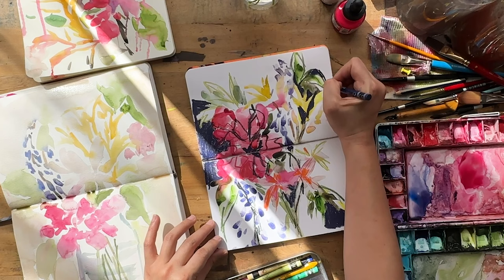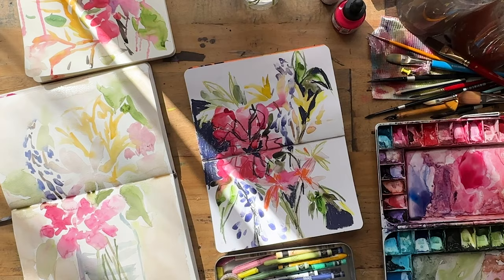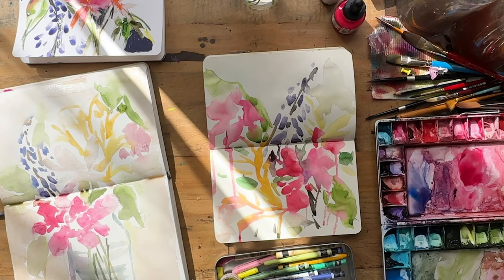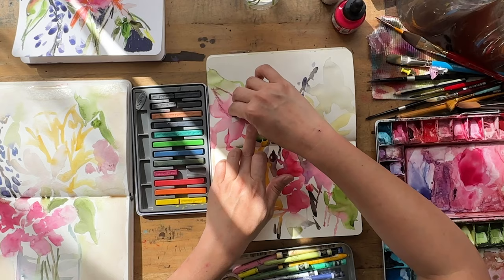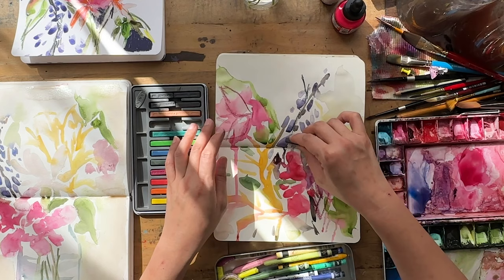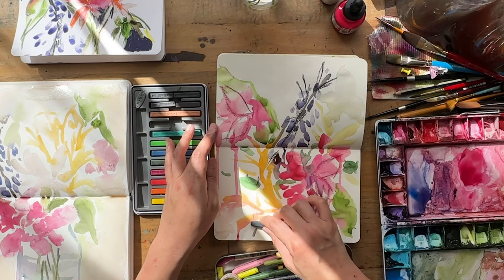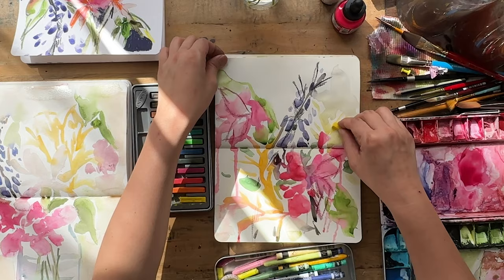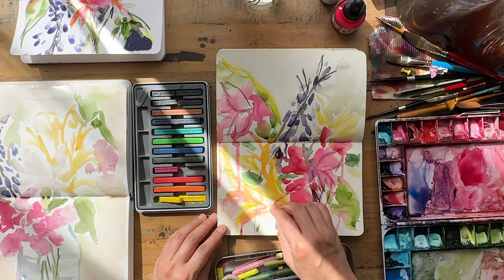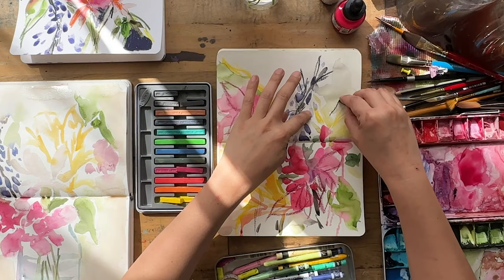I knew I needed another darker area, so I made the top right corner darker as well, then left it for now. Moving to the cream sketchbook — for this one I wanted to try my Derwent Inktense ink blocks. They're a blend of a color pencil and ink — smooth and creamy to use. Since this is the loose, drippy one, I felt freedom here to just go around and play with the different colors I have.